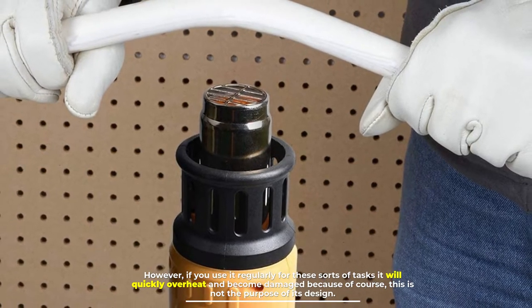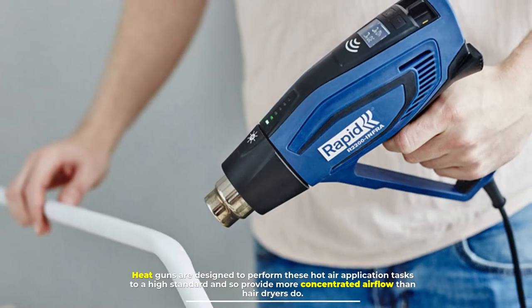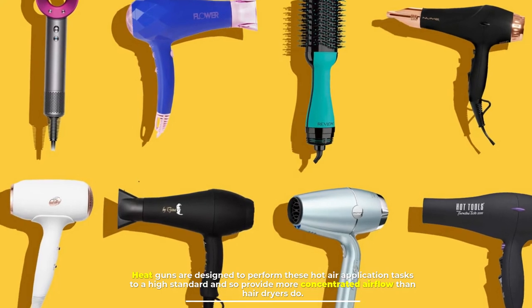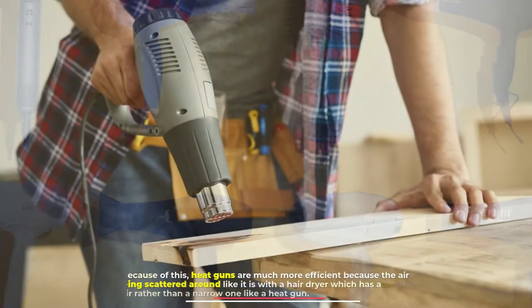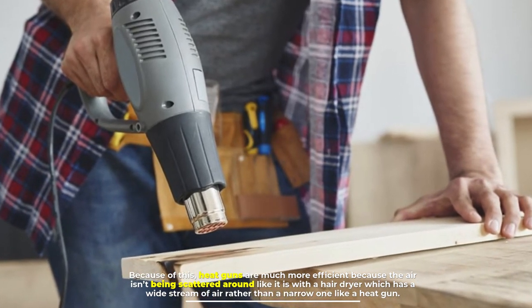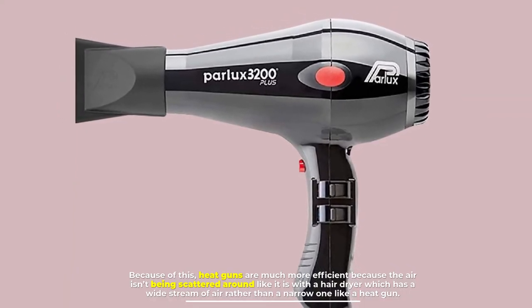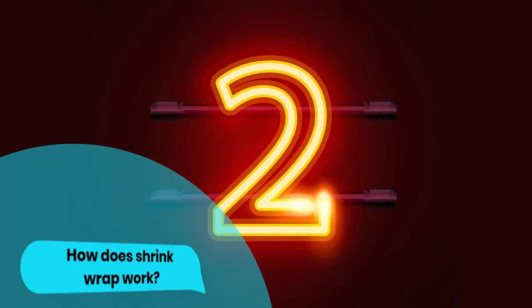However, if you use it regularly for these sorts of tasks, it will quickly overheat and become damaged, because this is not the purpose of its design. Heat guns are designed to perform these hot air application tasks to a high standard, providing more concentrated airflow than hair dryers. Because of this, heat guns are much more efficient, as the air isn't scattered around like it is with a hair dryer, which has a wide stream of air rather than a narrow one like a heat gun.